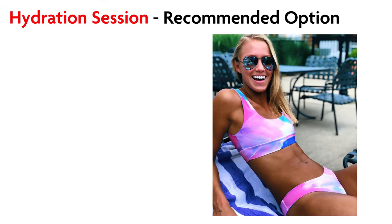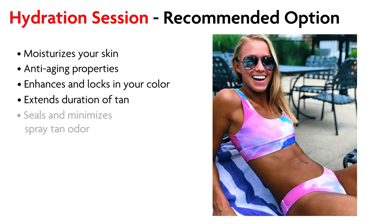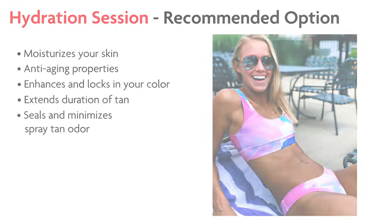Following your spray tan, we highly recommend adding hydration. Hydration has multiple benefits: it moisturizes your skin and includes anti-aging properties. The hydration formula seals in your color, which extends the length of your tan and minimizes odor. To begin your hydration session, remain in the front position. Push the start button again and repeat the same front and back positions.